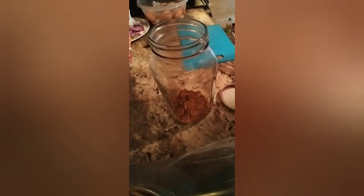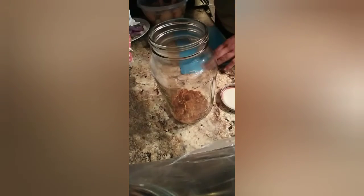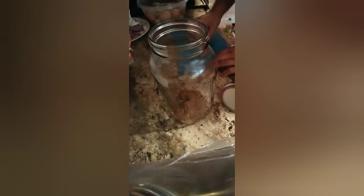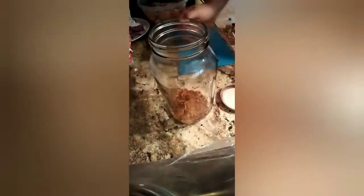Now we're going to start peeling eggs and loading the jar. We'll time-lapse this part.